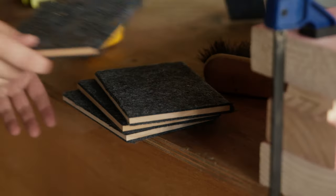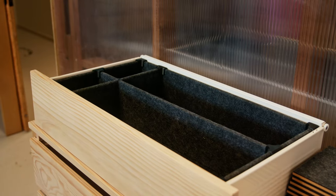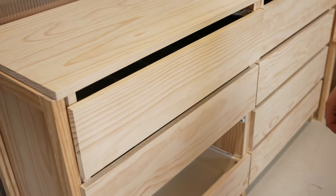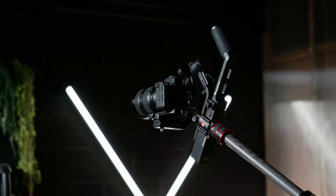We still use a lot of our older bodies for time lapses, so each one now has its own place alongside the new mirrorless cameras. With everything done for this drawer, there are only 15 more to go. Stick around because you could win a bunch of film gear at the end of this video.